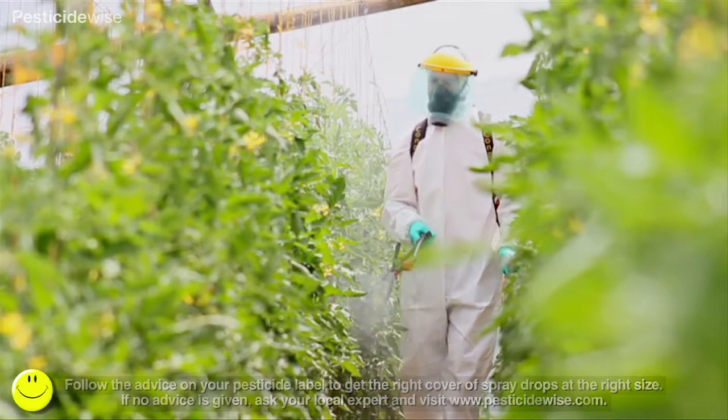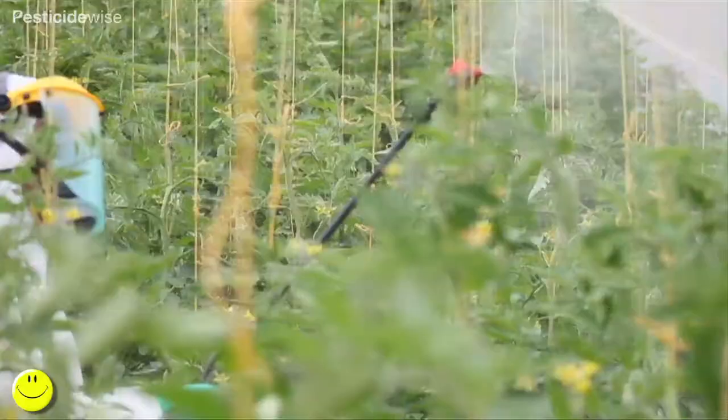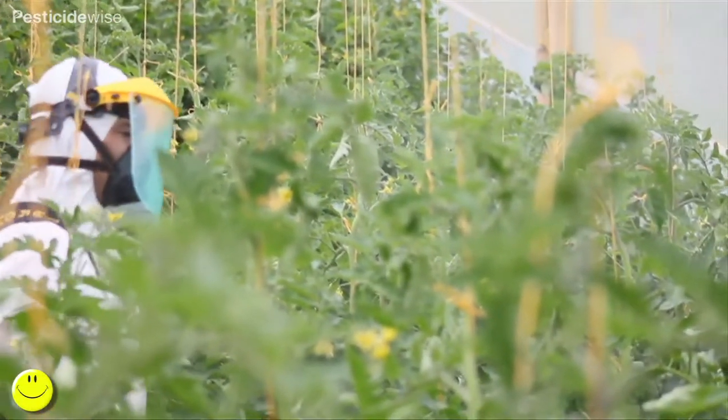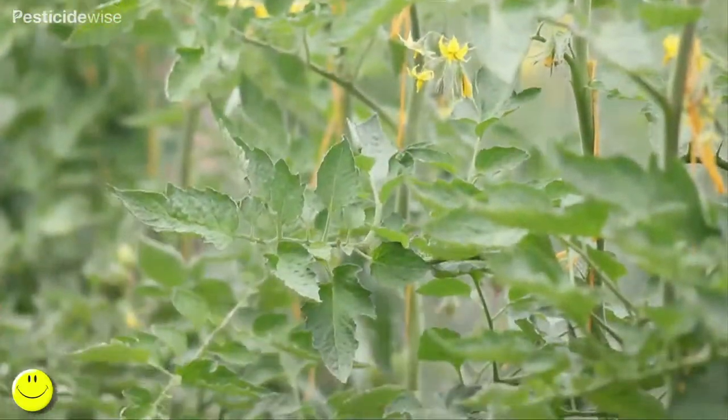This is why, as the crop develops, you are likely to need to increase water volume. To produce these smaller drops, you need to use the right nozzle with higher water volumes and higher pressures, as directed by your pesticide label.